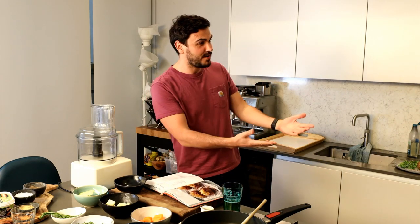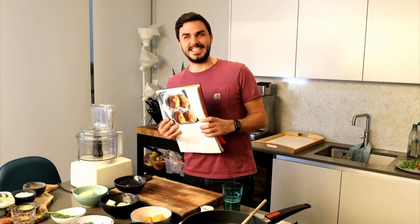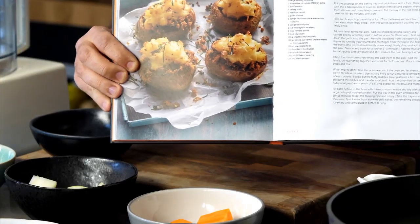Today we're cooking something super special. We have a wonderful dish from our first cookbook, BOSH. We were initially going to call it 'tatties with hatties' but we decided against that name. In the end, we call it 'shepherd's potato.'